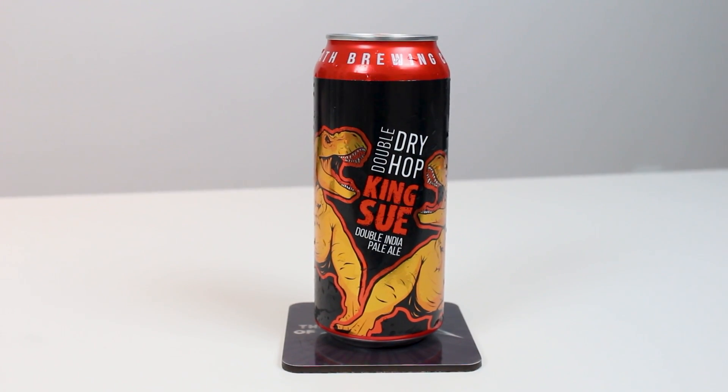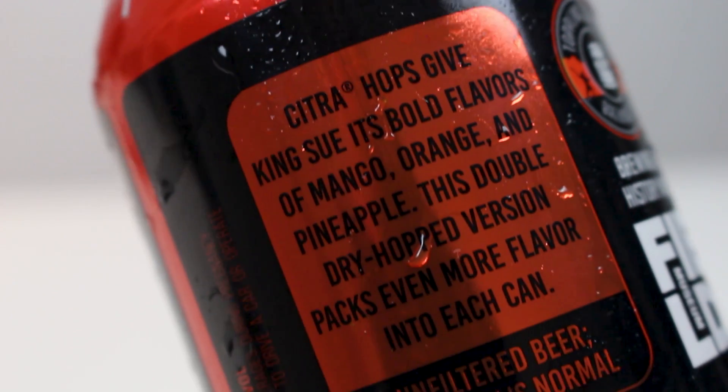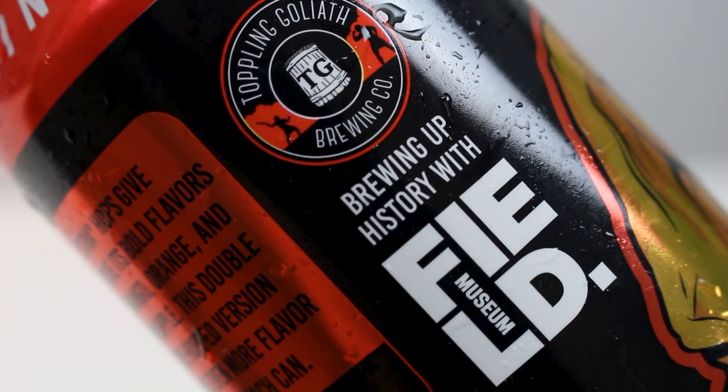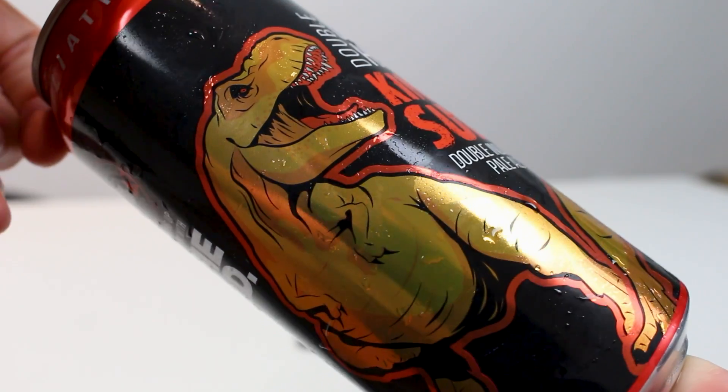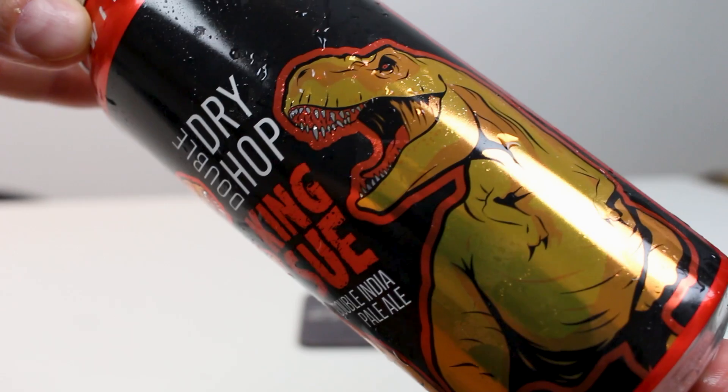So they have Pseudo Soo, which is massively famous. I recently did Double Dry-Hopped Pseudo Soo, which was awesome. I like Petrine Pseudo Soo a little bit more, but Pseudo Soo is their popular hazy pale ale that put them on the map. But I also tried King Su - King Su is the double IPA version of Pseudo Soo, which is also great. I think I gave the original version a 95.